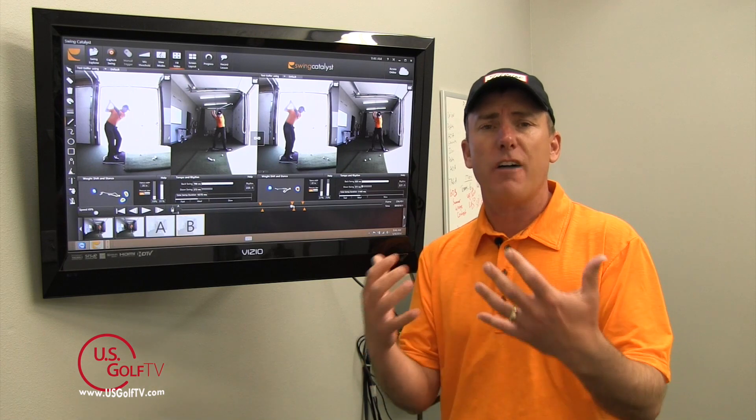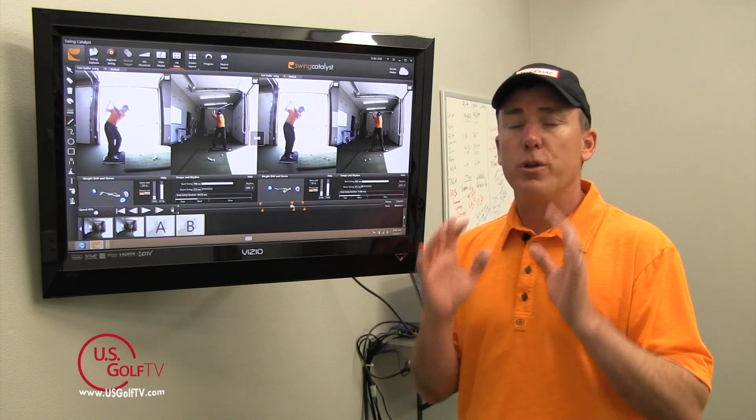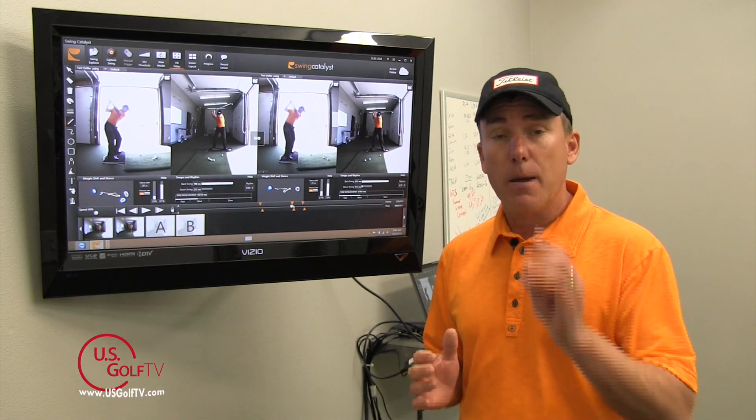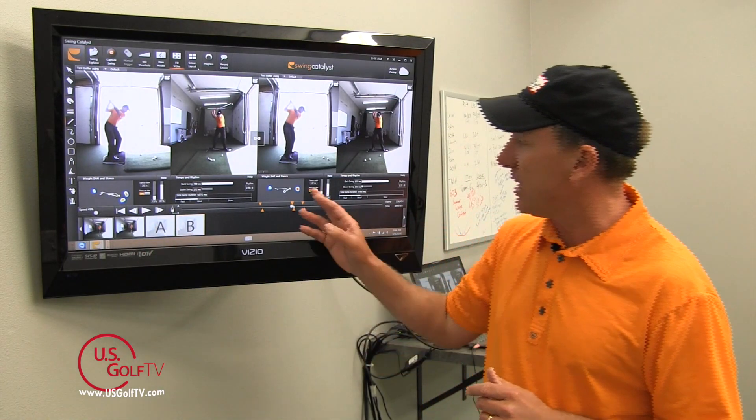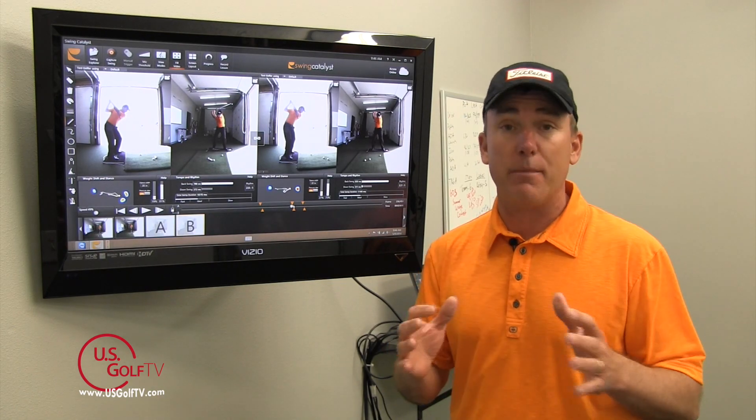The ground is a great source of power and speed. So when you make a backswing, you want to get the majority of your weight, yes, over on your right side, but also be aware of where that weight is at. Try to get it even through the entire right foot versus out on the toe. If you do that, you're going to see more consistent ball contact and therefore hit better shots that go that much further.